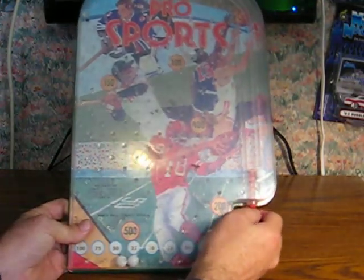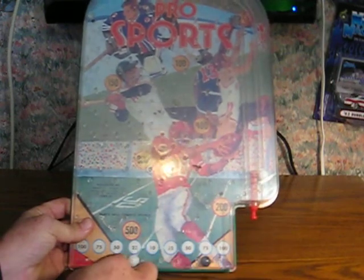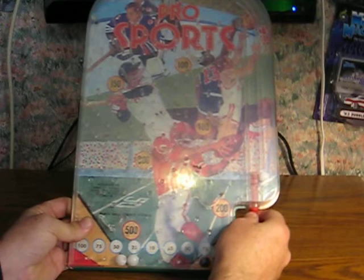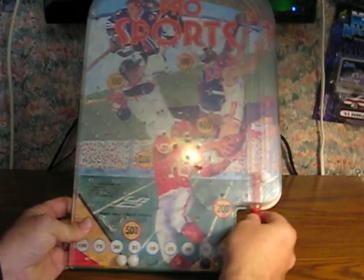Very much like the old plinko. It looks like there's a sixth peg that is missing as well — I did not notice that one down at the bottom there.